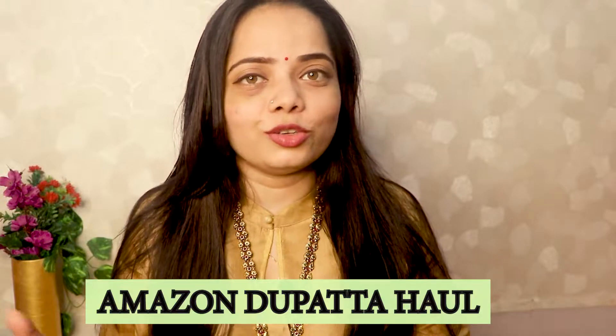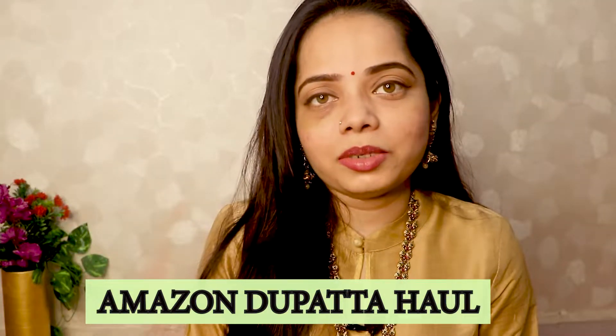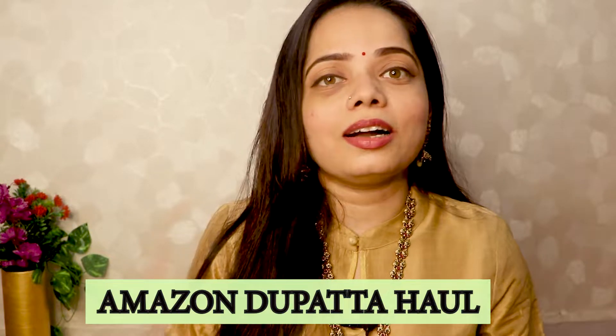Hi guys! Welcome back to our channel. I hope you will be good. I hope you will enjoy my wedding series. If you haven't seen those videos, there will be a link in the description. I have shared 3-4 videos on the wedding series — please check them out, or I will show you the eye button. I have shared a lot of hauls.